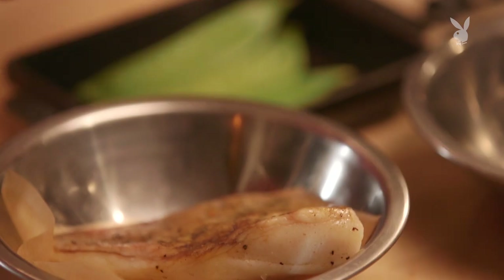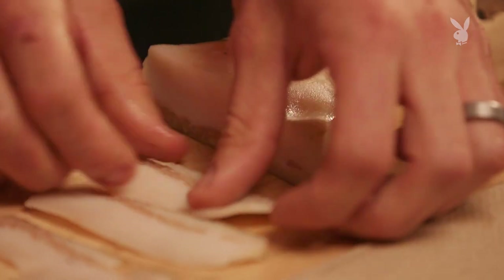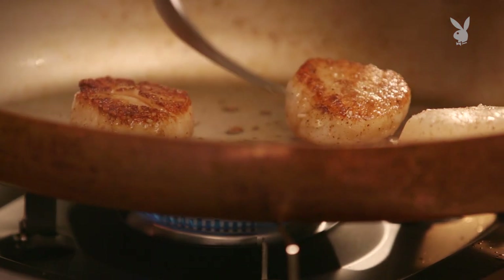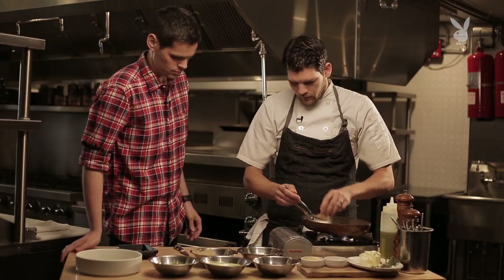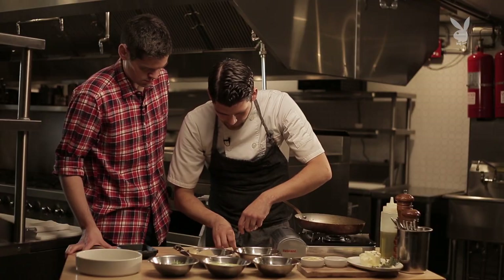So while these are searing, what I like to do is take the guanciale and get a nice thin slice on it — I do this to order. It's a nice paper-thin slice. I'm going to go ahead and flip my scallops now. It's got that beautiful caramel color on there. Kind of let them hang out, get in that butter. I pull that off to the side, and as soon as they come out, I lay the guanciale right on top and allow it to melt.